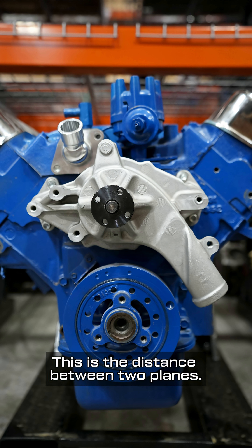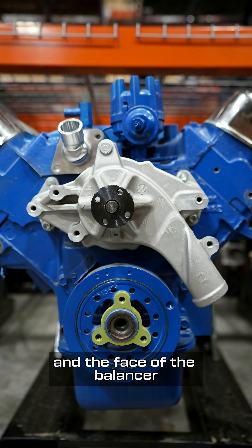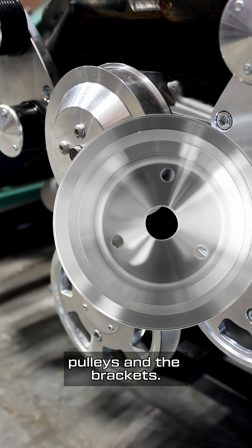Firstly, what is it? This is the distance between two planes: the face of where your water pump pulley bolts on and the face of the balancer where the crank pulley mounts. It's how we figure out the proper alignment when we're mixing and matching engines, pulleys, and brackets.